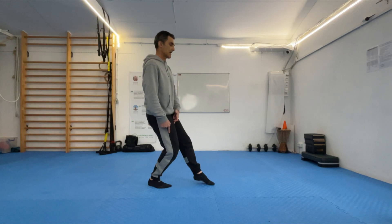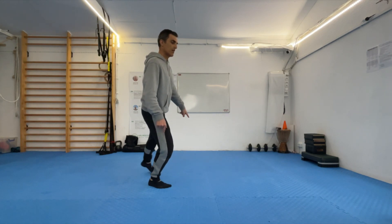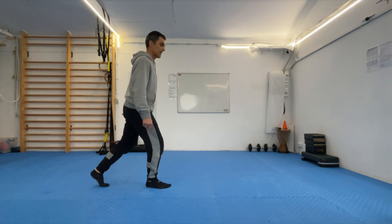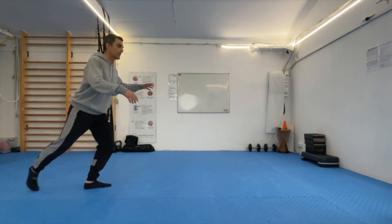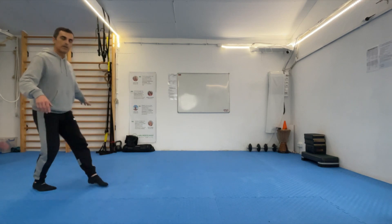My weight is on this leg. I sweep. I keep the toes in contact with the floor. And I bring my foot back. Move the weight back. Sweep. And weight back and sweep.